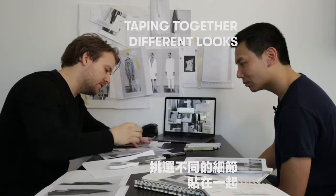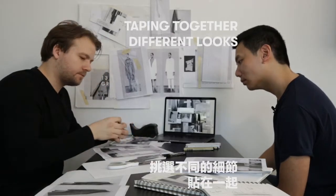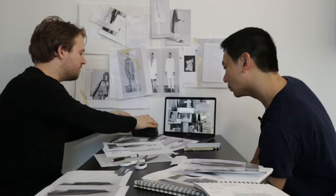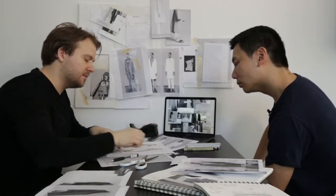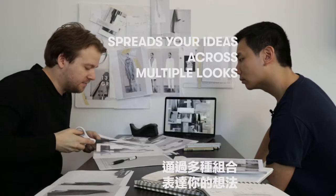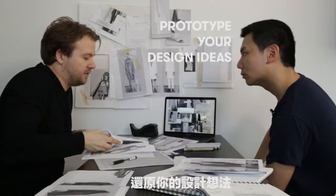These are some sketches and collages that I cut up a little bit earlier. You can just start taping together different looks. The idea is to really try to be fast and quick — really get your ideas down on paper. If you spend too long, sometimes all these other ideas you have get thrown into one design, but really they should be spread out across by editing and really prototyping your design ideas.